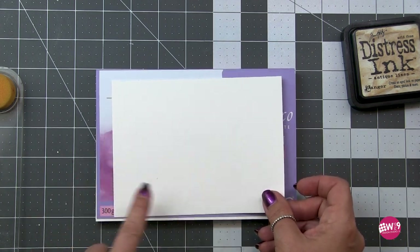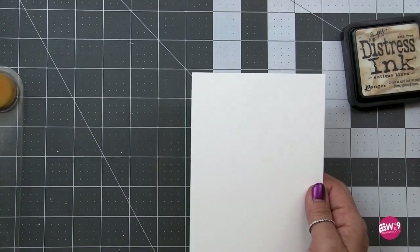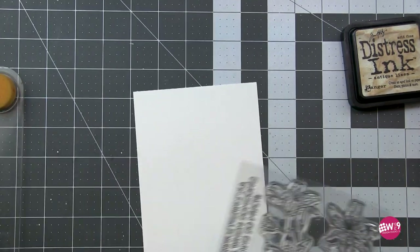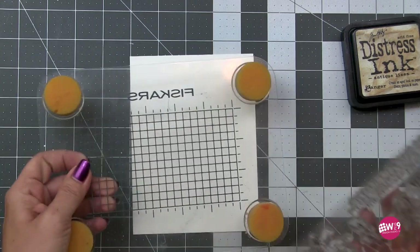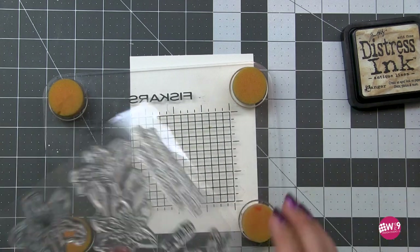I am using Fabriano Artistico's hot pressed watercolor paper today — this is their extra white. In the past few videos I've used cold press, but today we're using hot press. It is a little bit different, and I will point those differences out as we're painting.